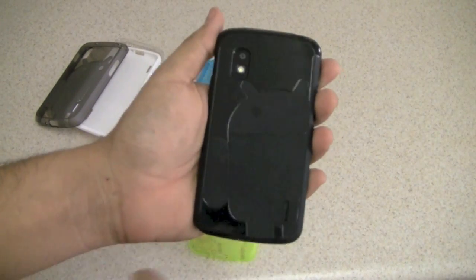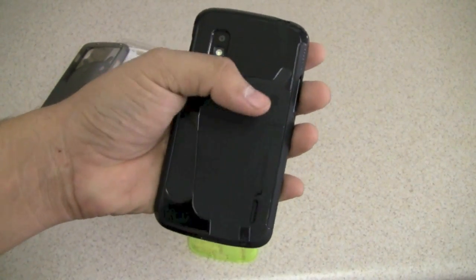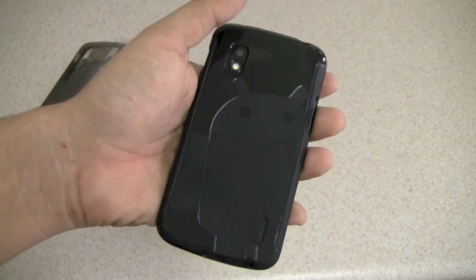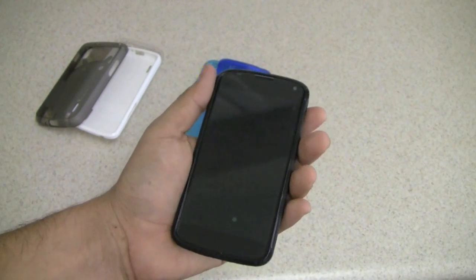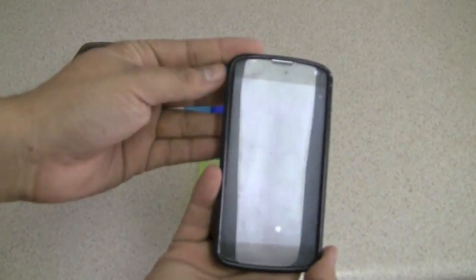The cut-out for the camera is very well done, and on the black case you can really see the beauty of Andy the Android. The rest of the case is a little glossy so it might pick up some fingerprints and grease. The buttons sit deep in the case — not too deep, not too exposed — giving you protection while still being pressable.